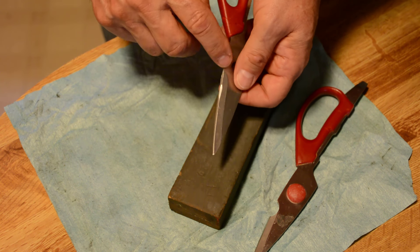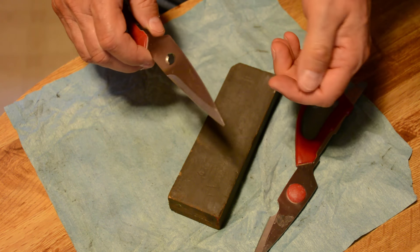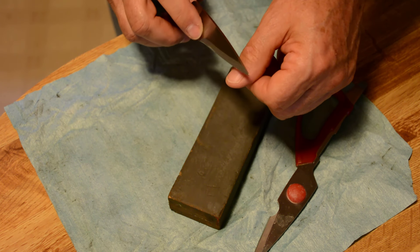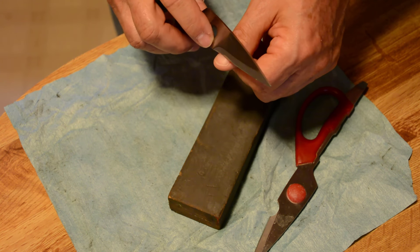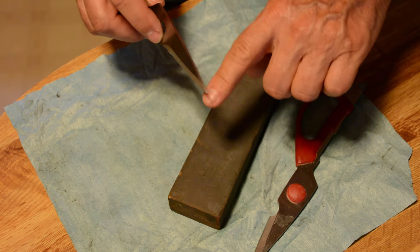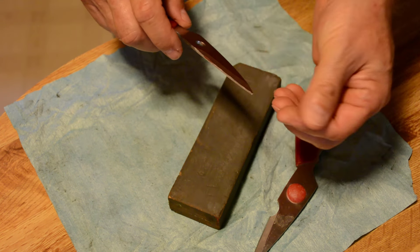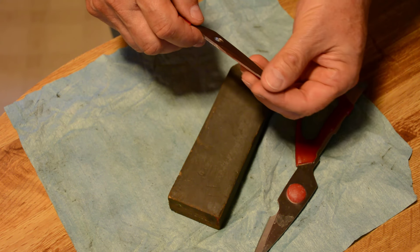Another way you can tell if the scissors are sharp — and you ladies probably won't want to do this, but the guys won't care — is to use your fingernail. If you take that blade at an angle like this and it will slide on your fingernail, it's not good and sharp. Now, see right there is that dull spot — see how it slides on my fingernail? I get away from that and it just digs right in. Where there's that little bit of glare on the blade, it's not good and sharp there. That's a good way to tell if you've got a good edge on your shear.